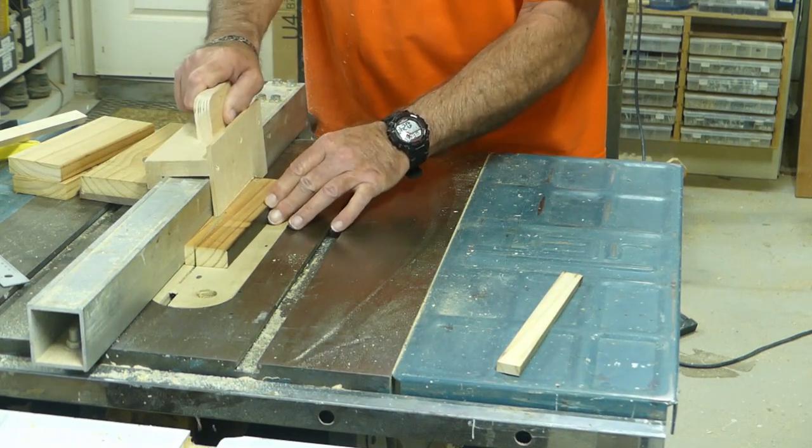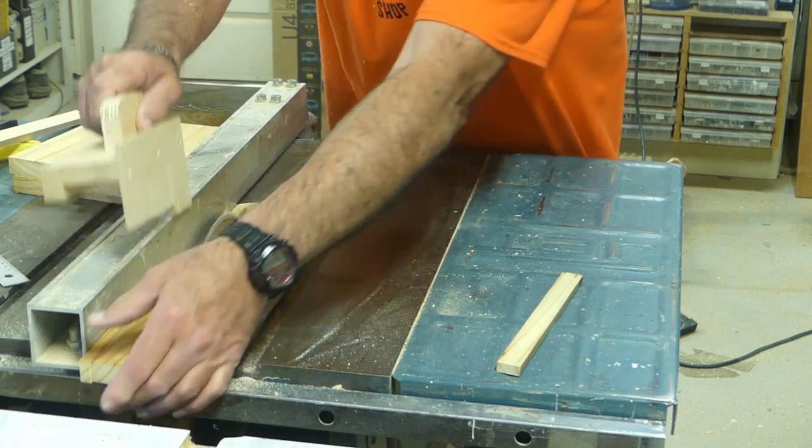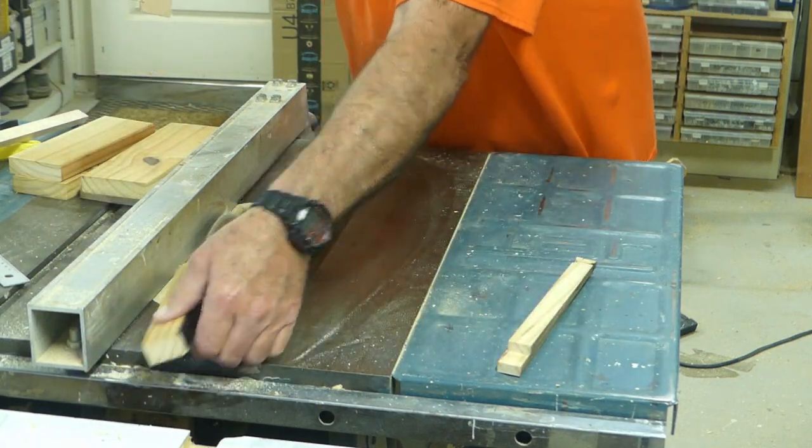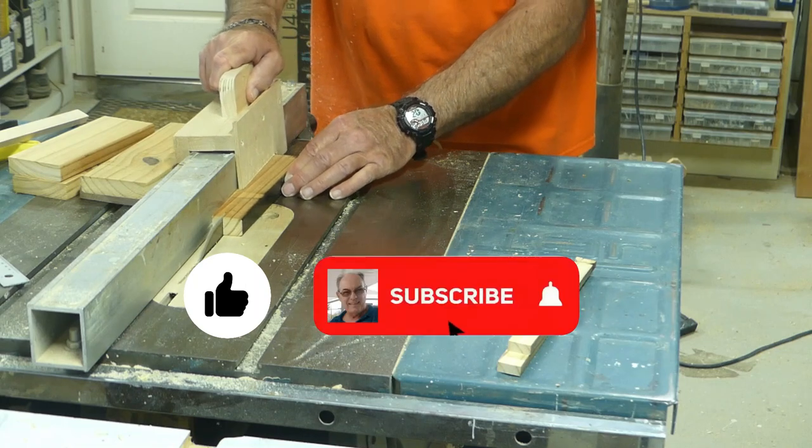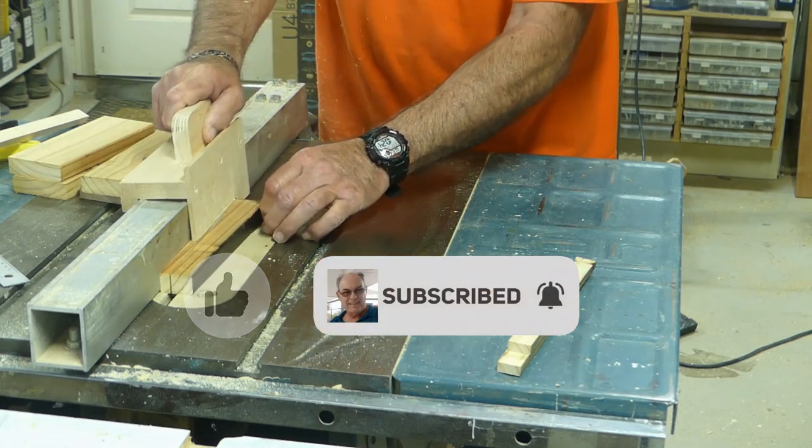This is going to take a while, so while we're doing this please take the opportunity to like the video. For more videos like this one, be sure to subscribe and ring that notification bell.